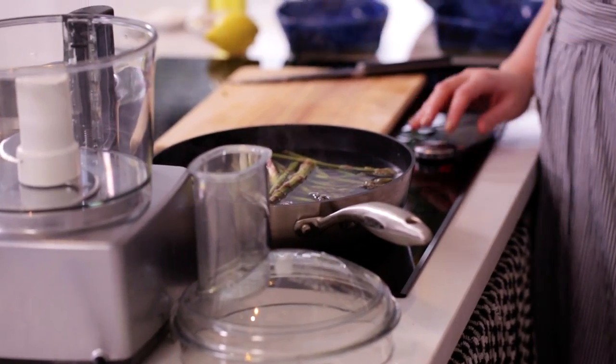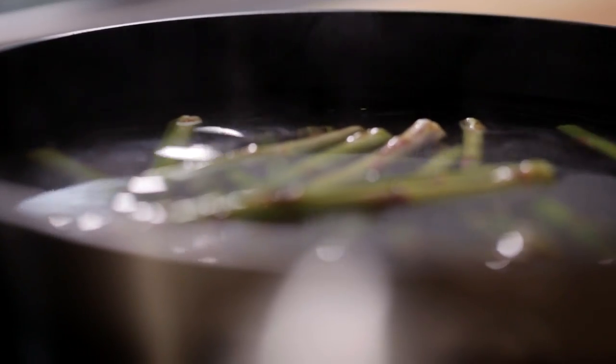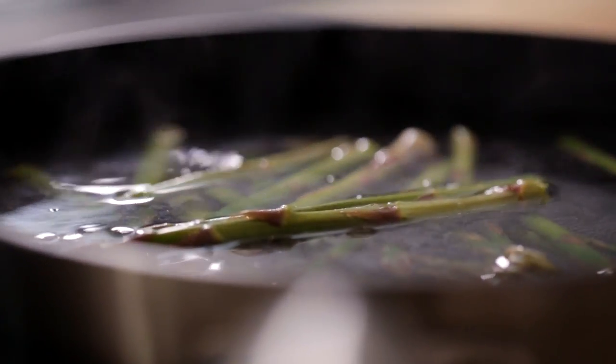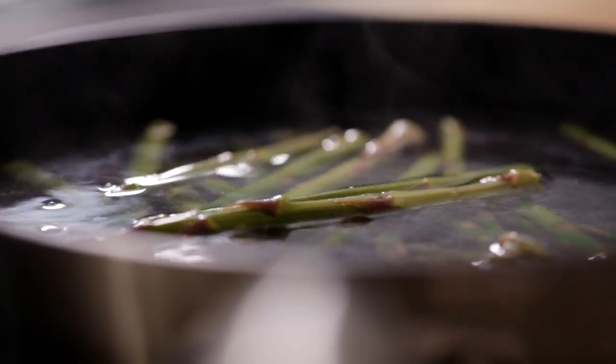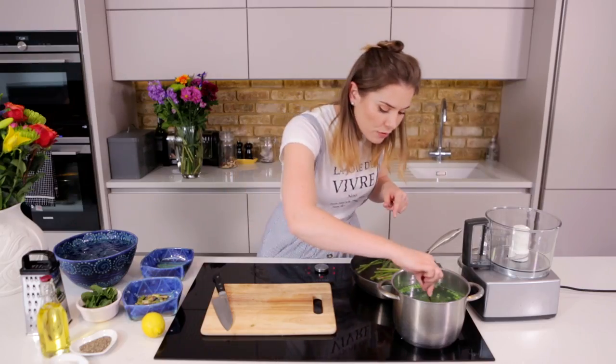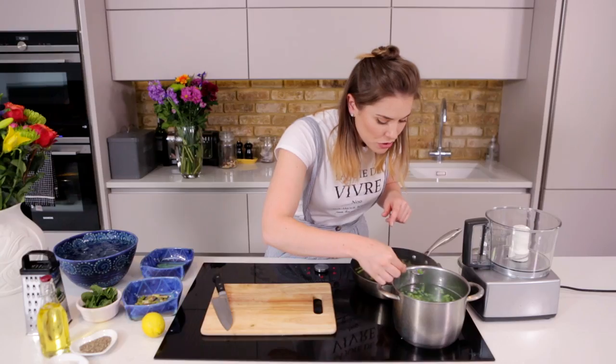These need to cook for about five to eight minutes. The best way to tell is when they're gorgeously vibrant and green, and if you take a fork and just push it through, it should have a little bit of resistance — because you don't want to go all the way, nobody wants a soggy asparagus spear. Our asparagus is on, our peas are on, I'm just going to give them a check and make sure that we are cooked.